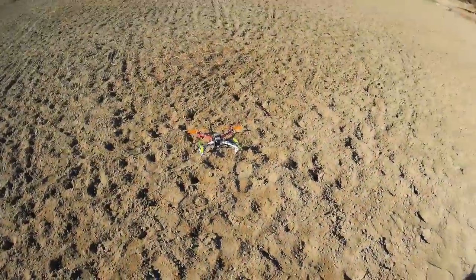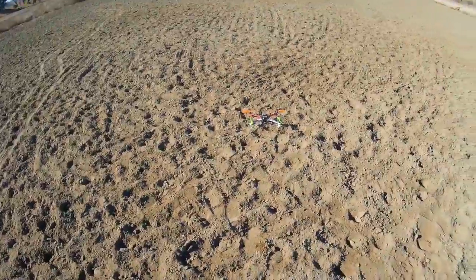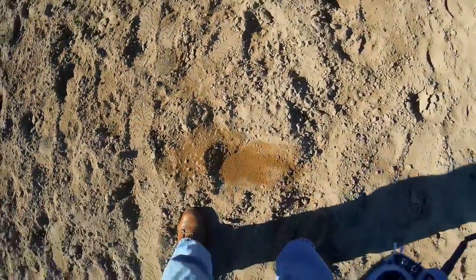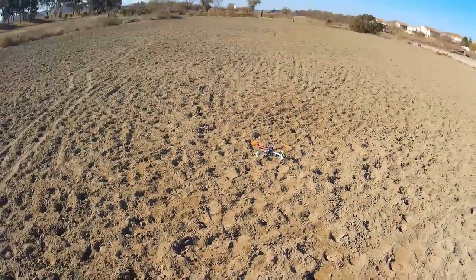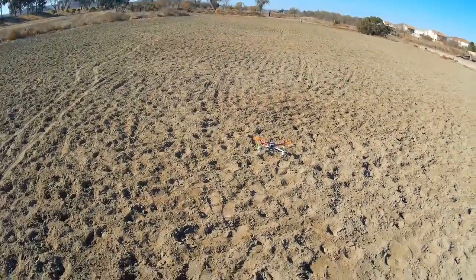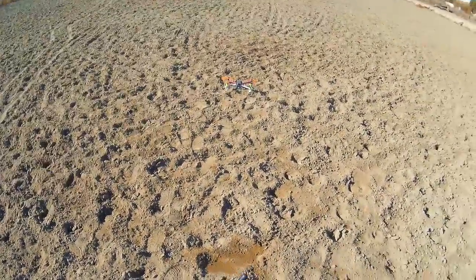We're out here at the East Bay or Alameda Creek Stables. Got some nice soft sandy dirt. So if we do take a dive, it's a softer landing. It's got a GPS lock and I am in safe mode.